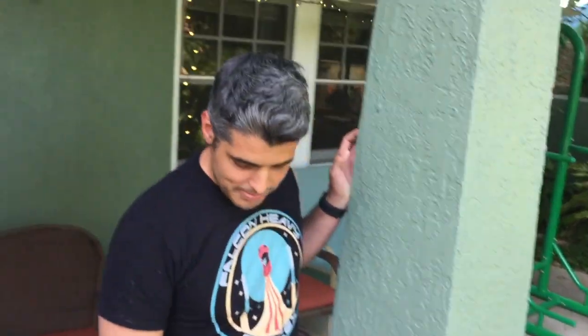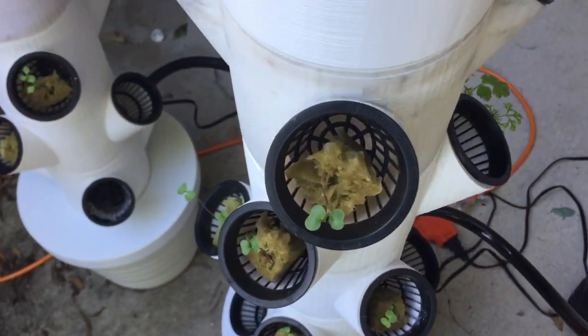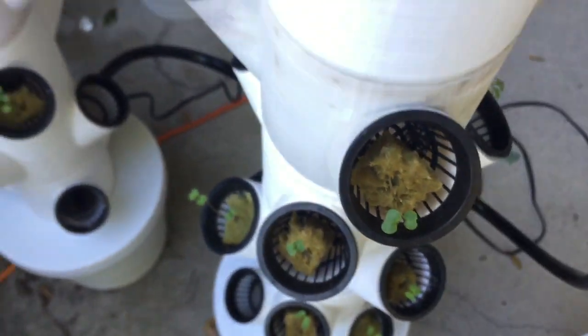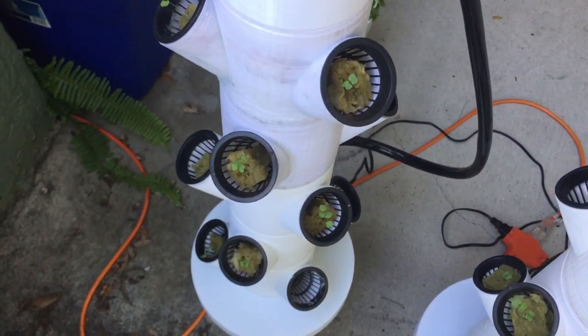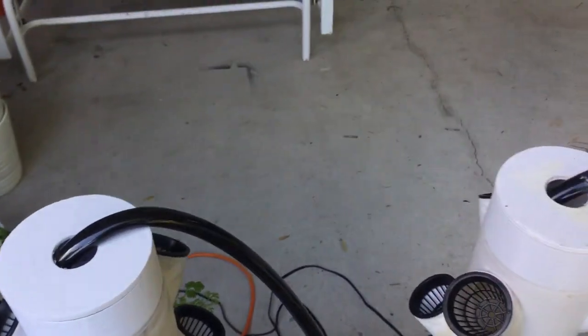So zoom in on the seedlings. These guys are about a week old. One fell and he's dead, but there's another one coming out of this one right here, and another one coming out of there too, so hopefully they'll be okay.